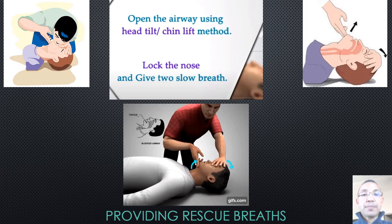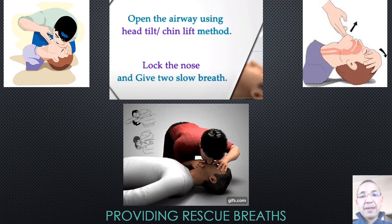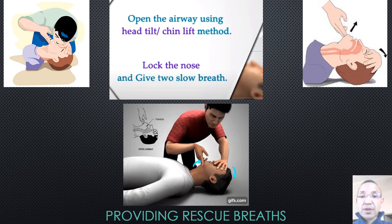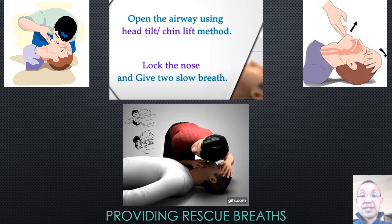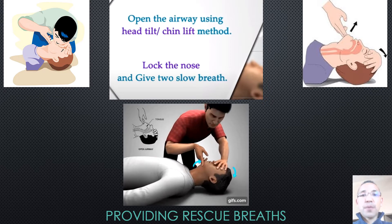After 30 compressions, open the airway using the head tilt chin lift method. Pinch the nose and give two slow breaths. Give the first rescue breath lasting one second and watch to see if the chest rises. If it does rise, give the second breath. If the chest doesn't rise, repeat the head tilt chin lift maneuver and then give the second breath.